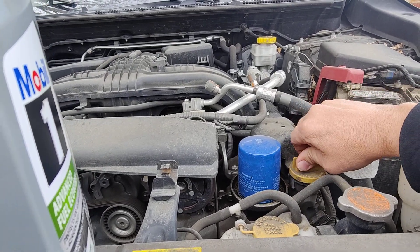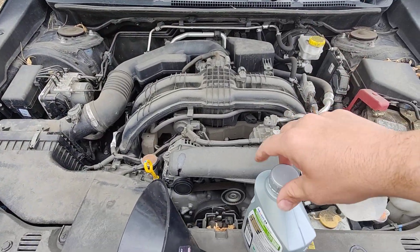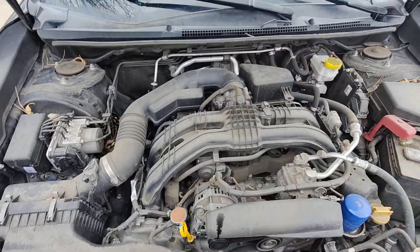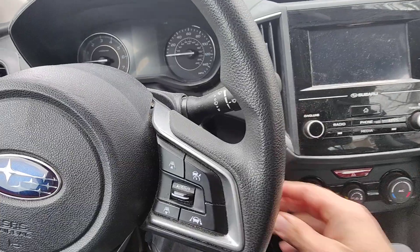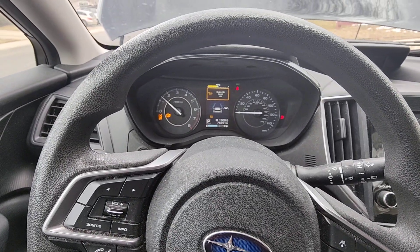Put our caps back on — got that cap on, put that on, dipstick's in there. Let's run the engine. I'll let that run for just a few minutes and then check it again.